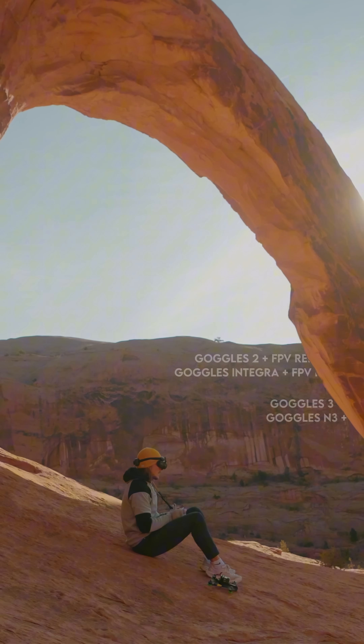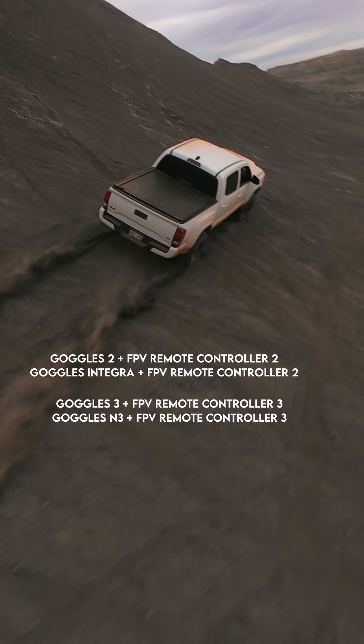Both the O4 Air Unit Pro and the O4 Air Unit are compatible with a wide range of DJI products. Snag the O4 Air Unit Pro for content creation and the O4 Air Unit for flying experience.